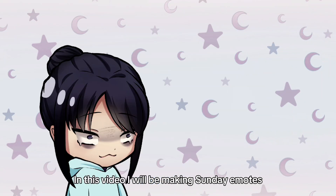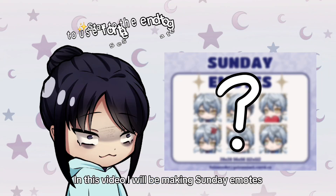Hello to you, Wubaboo! In this video, I will be making Sunday emotes. Let's go!